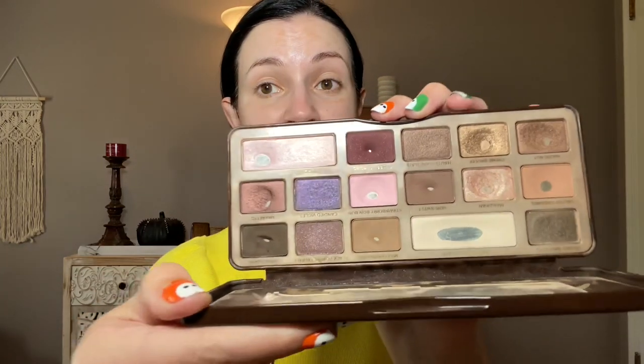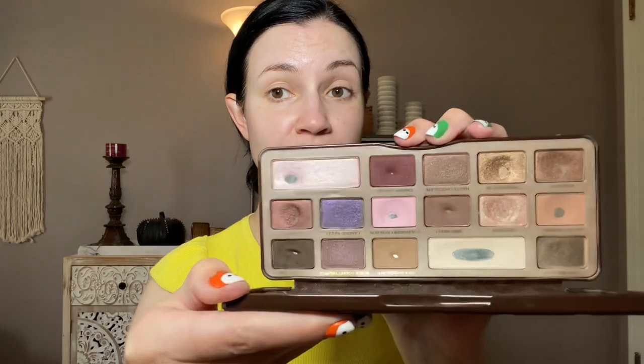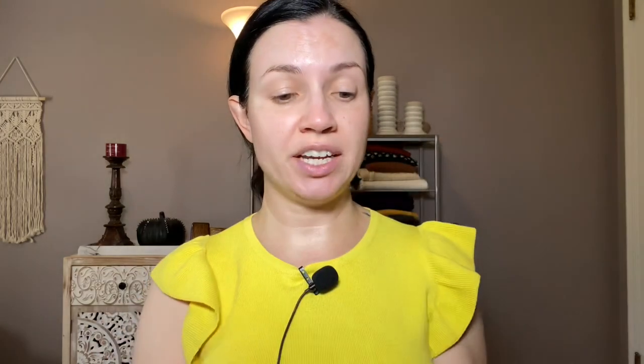Original Too Faced Chocolate Bar — let me know, does anybody still even have this palette? This was my Pan That palette a few years ago, so I've used it a lot. I've recently used it a few weeks ago and it's still working great. I've had this palette since about 2017. I didn't even get it when it first came out, but I'm a big fan.